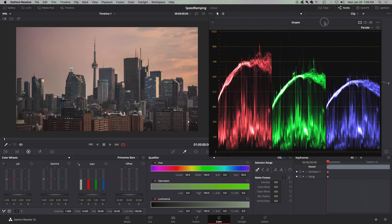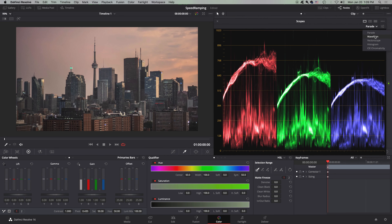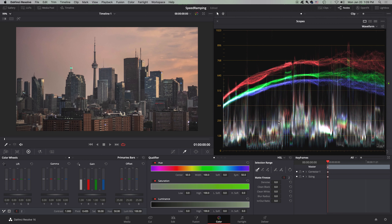Let's reset this and jump to our second scope, which is a waveform. This is practically the same thing, except it reads a little bit differently. All color scopes may have different strengths and weaknesses, but as a generality, they're going to be read practically the same way.